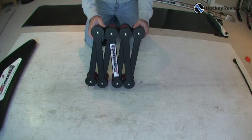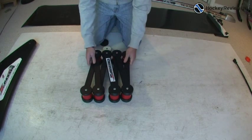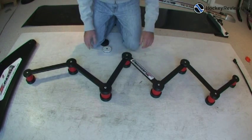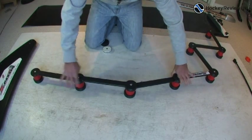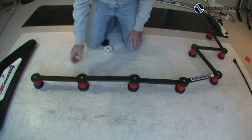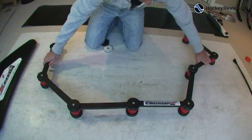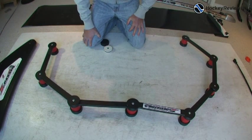The idea behind the X-Deviator is to give you something to stick handle around and under or over, just to give you an obstacle while you're sticking out. It stretches out like this, and you can sort of bend it and put it in any sort of pattern that you want. You can have these all straight if you want and just practice going under, like stick handling under, or you can put them on an angle like sort of a lightning bolt shape, or do like an L shape, or do like an oval. You can have it in any shape you want.